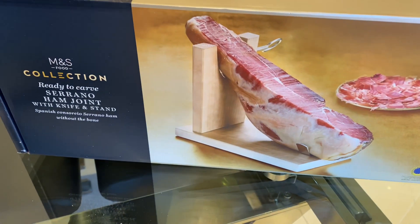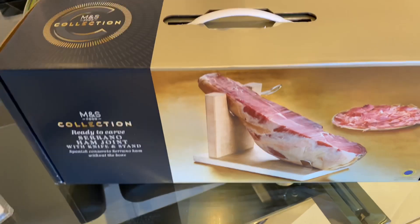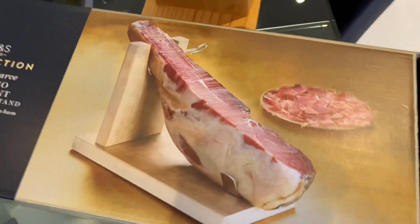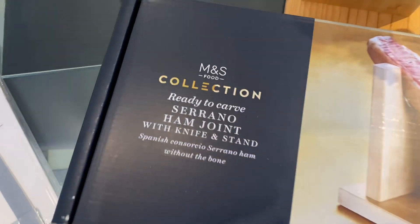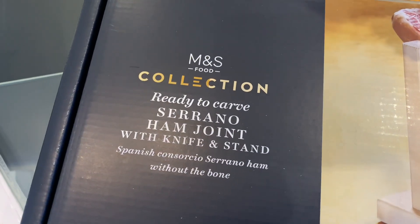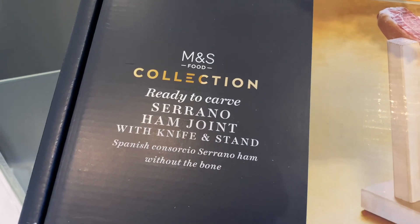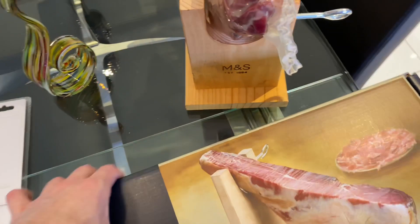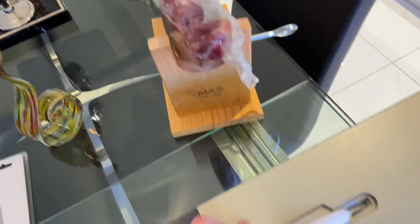40 pounds for a Christmas Serrano ham seemed like a lot of money to me, but it's Christmas and I wanted a treat. The box looks lovely — it is the M&S Collection ready-to-carve Serrano joint of ham with a knife and a stand. Here's the knife, here's the stand. Basically you open the thing up, carry it with the handle, and then you build this frame.